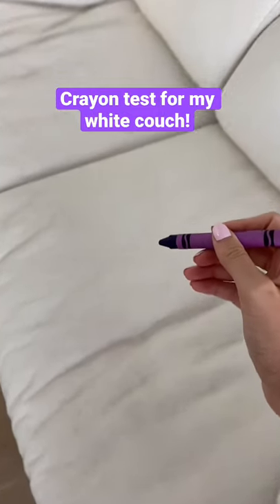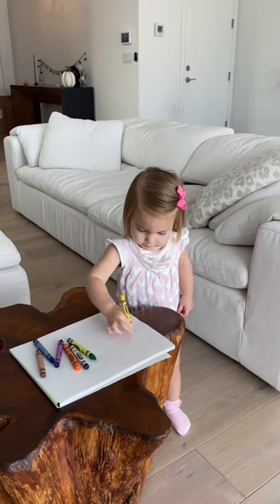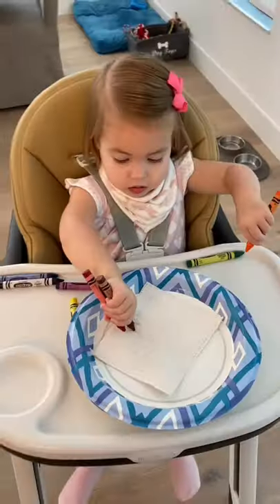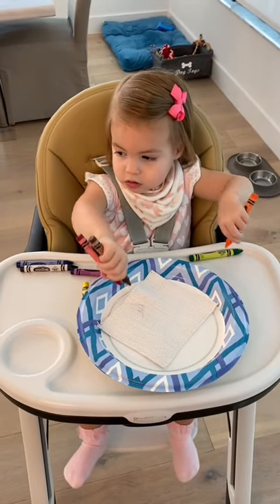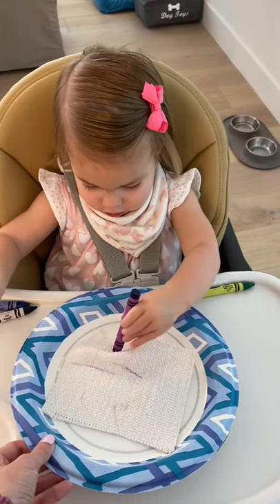Today, I want to test out if my toddler could stain our white couch with crayons. I bought this stain-proof white couch, and since Izzy is always coloring with crayons, I wanted to see how washable they really are. I got my couch fabric sample, and Izzy began to color. She's going to be two on January 11th, and she is already such an amazing artist.